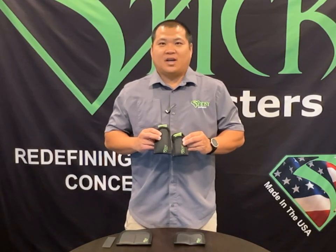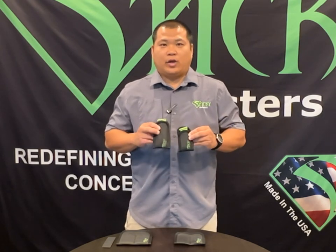Our mag sleeves, like our holsters, are designed to be worn inside the waistband or inside the pocket. They're offered in two different sizes: mini and regular.